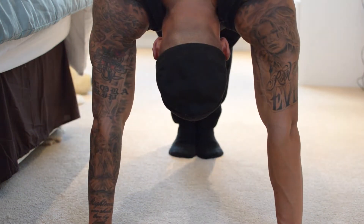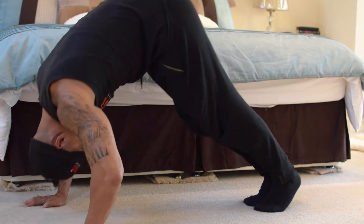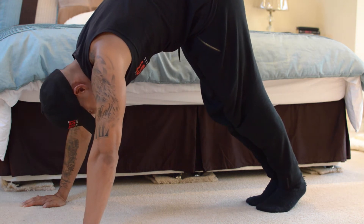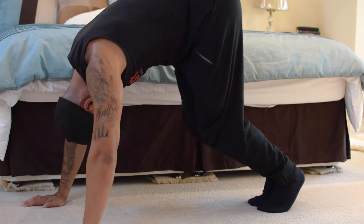Keep on squeezing. Keep your legs nice and straight, coming down, feet together. If you find this a little bit too hard, you can bend your legs and keep on going. Do this for the rest of the circuit.